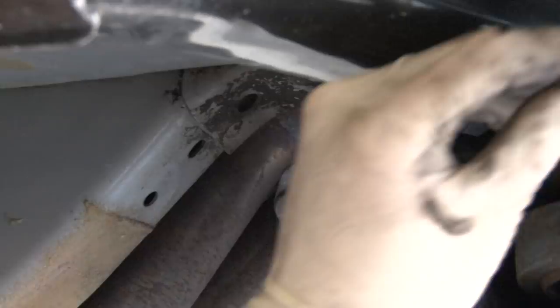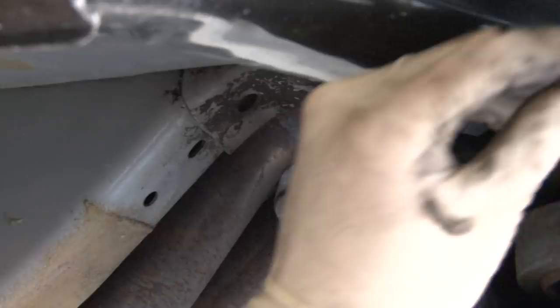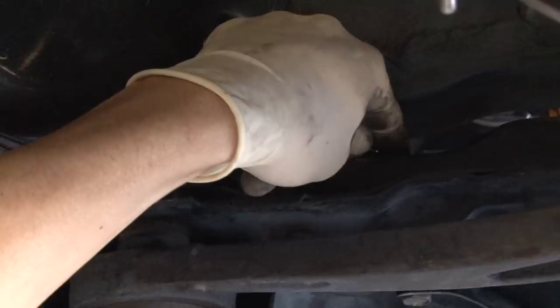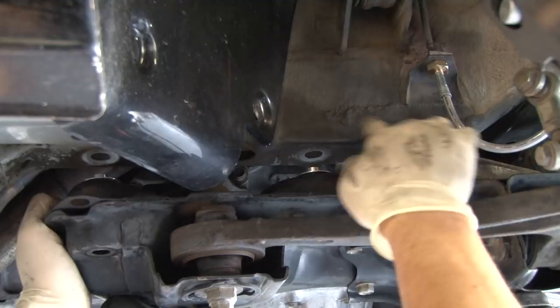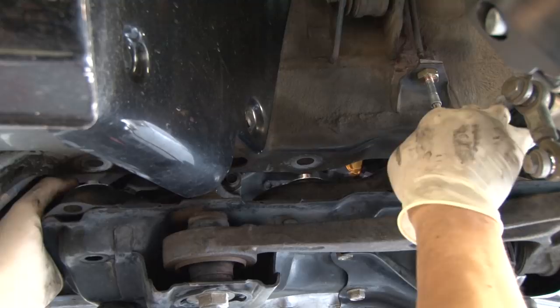We're going to slide it in just like that, and we're going to do it for the other two holes. There are three collars on both sides and each one corresponds with its number. The first, closest to the front of the vehicle, is number one, and then it goes backwards — so it's one, two, and three. Each one just slides into its corresponding hole.